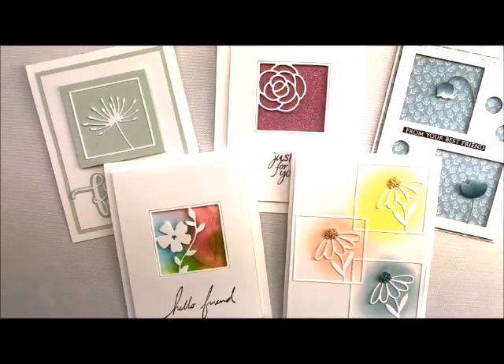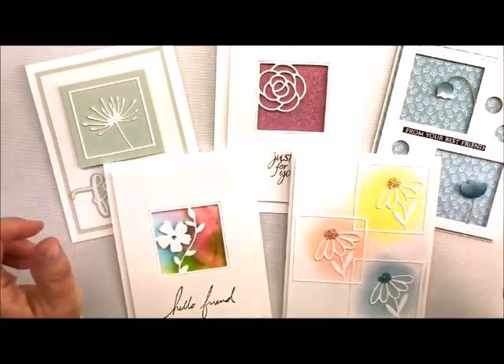Well, hi there, stampers! Welcome back to my studio. This is Deb Valder. I always love having you stop by for some craftiness, and today I'm so excited. I'm going to show you a mini-series on one little die set to show you all of these cards right here.